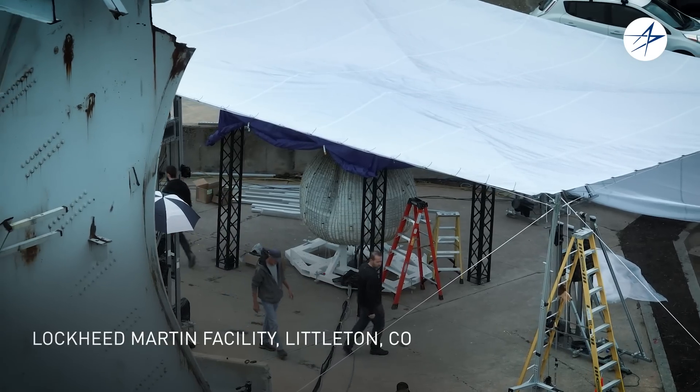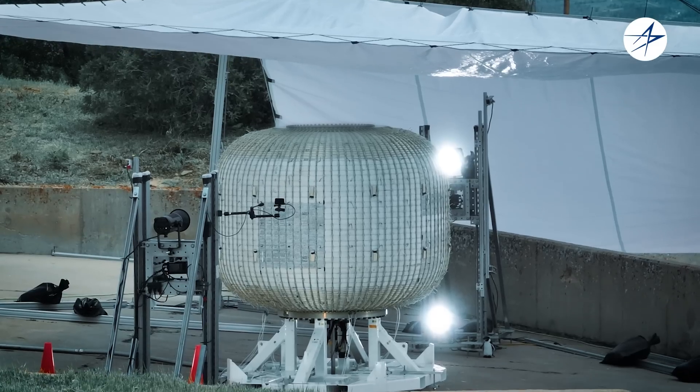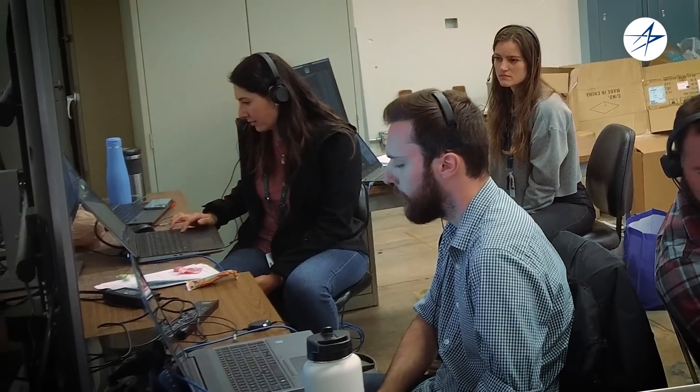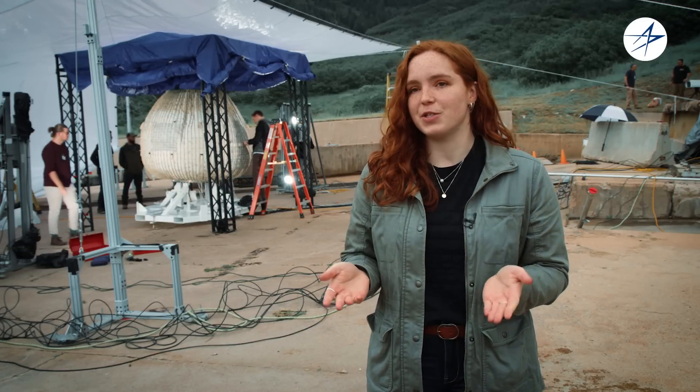The test that we're doing today is an ultimate burst pressure test of our sub-scale soft goods habitat. What we're trying to really understand is can we fill it up with as much pressure as possible and see what the ultimate breaking strength of the entire system is going to be.